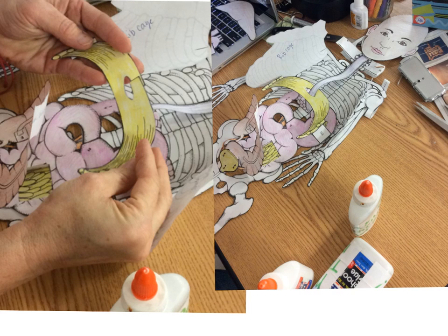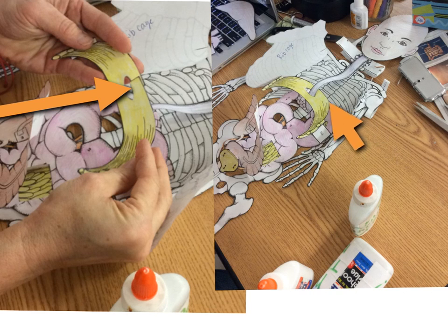Now comes the part that takes a little bit of dexterity because you have to wrap the diaphragm around the esophagus and tape it closed. First, split the back of the diaphragm and open up that hole. Wrap it around the esophagus and use a little piece of tape behind the esophagus right here — but don't attach it to the esophagus.